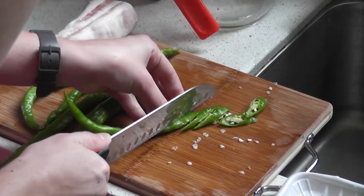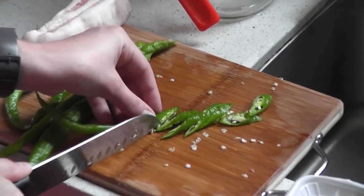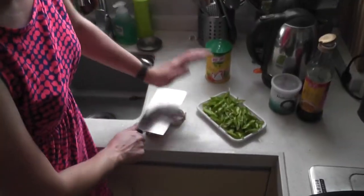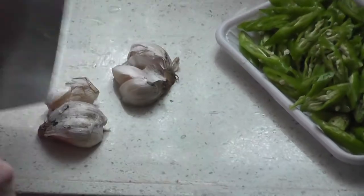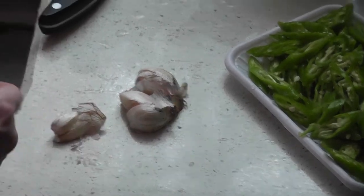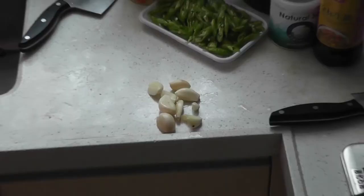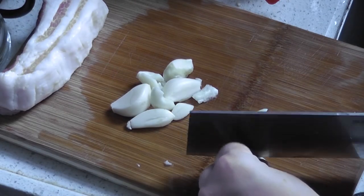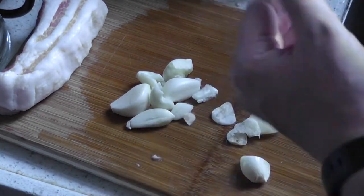As you slice the green peppers you're going to want to make sure that you do it at a diagonal. Next you're going to want to crush, peel, and then chop the garlic. You want to cut it very thin — thin slices.